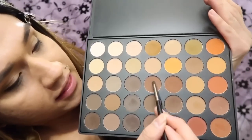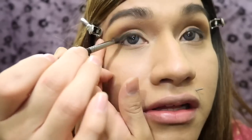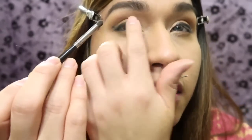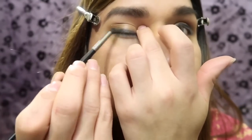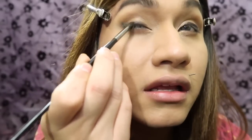Now grab a pencil brush. We're going back to that Morphe palette — I'm taking one of the middle colors, the first one — and we're gonna smoke that eye out because it's supposed to look like a winged liner but it's gonna look really smoky. So take your time and smoke that out.